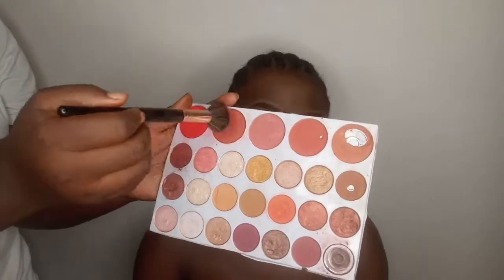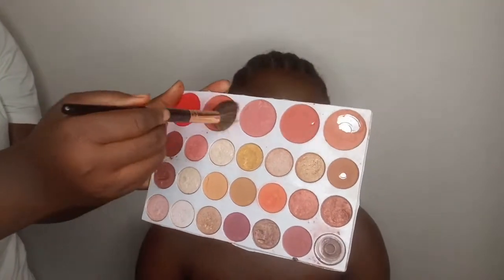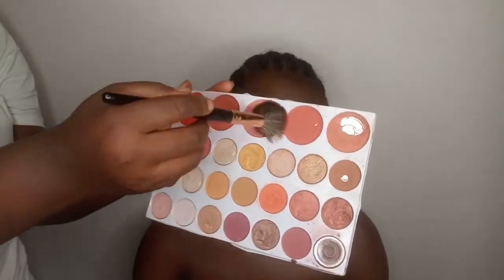I'm going to go in with this blush and just blush up her cheeks so she doesn't look flushed but youthful. This will make her look very, very youthful.